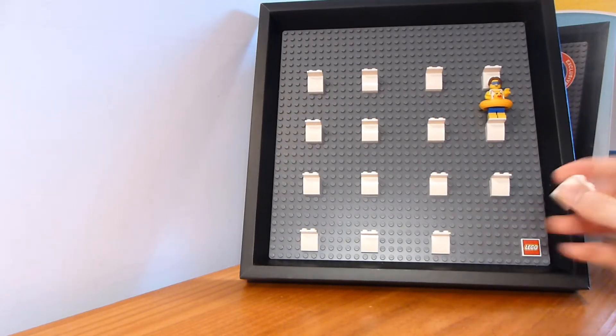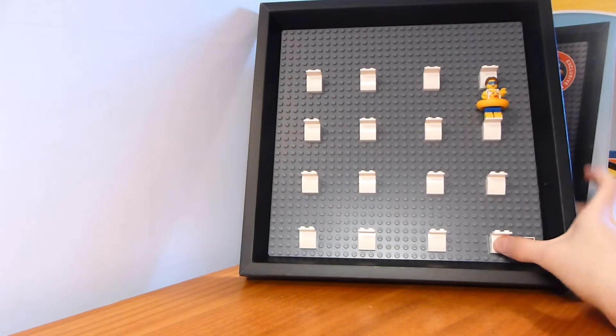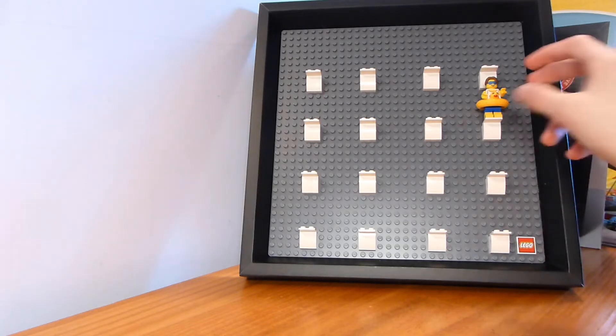You do get 16 little assemblies just like this to attach figures on. I would have liked maybe a couple of extras so you could reconfigure it yourself and squeeze on more figures. I would have liked to get 20, so you could display a certain 20-figure series. Maybe going with 22 would have been too much, but 20 I think would have been reasonable.